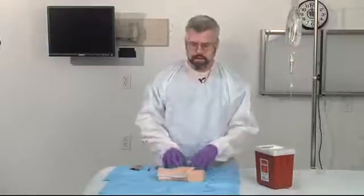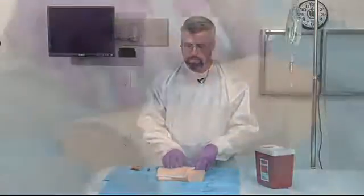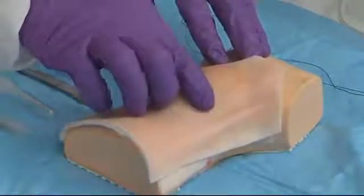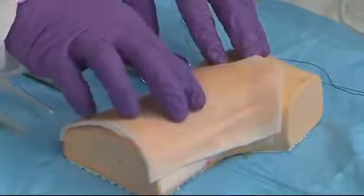The way this procedure takes place is you want to identify the landmarks. The landmark on the ankle is on the medial malleolus. You're going to go about one finger breadth, or one centimeter above and one centimeter medial to this, and this is where you should find your saphenous vein.